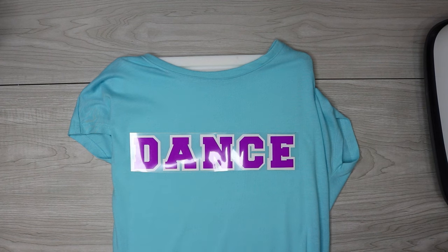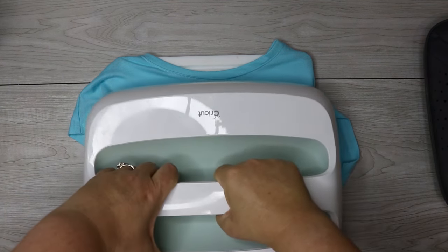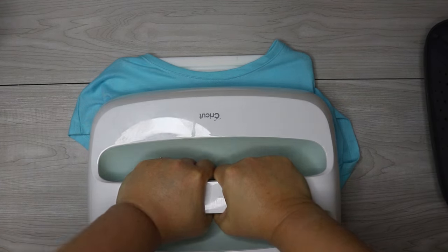Those are what got me the best results when working with this puff vinyl, and that's going to work for both brands. But I always recommend that you do a test before making your shirt, especially if you've never worked with this type of vinyl before.